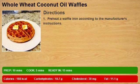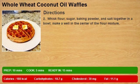Step 1: preheat a waffle iron according to the manufacturer's instructions. Step 2: whisk flour, sugar, baking powder, and salt together in a bowl, and make a well in the center of the flour mixture.